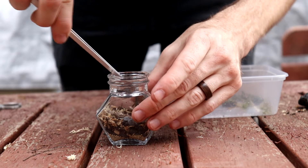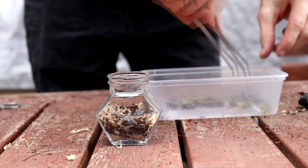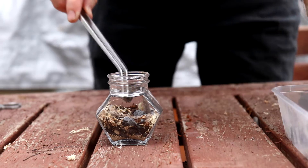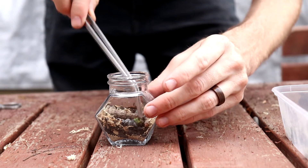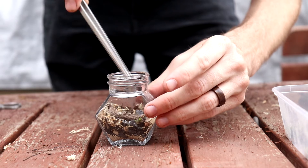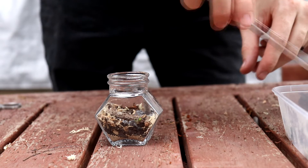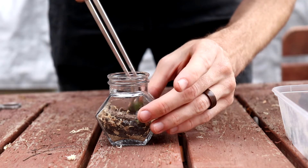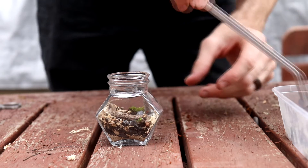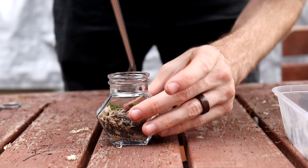I then moved on to planting. With the hex one I used a combination of thread moss and a little piece of liverwort in the front, which I thought looked kind of cool. I just tried to make it look like vegetation on the banks of a creek — going with that creek line aesthetic — and I think it came out pretty well in the end.